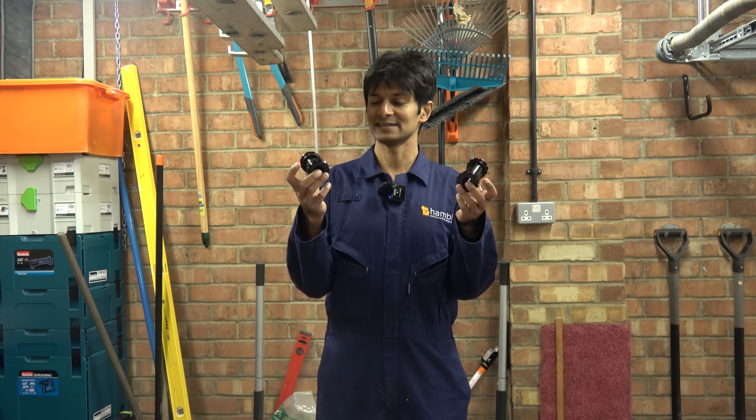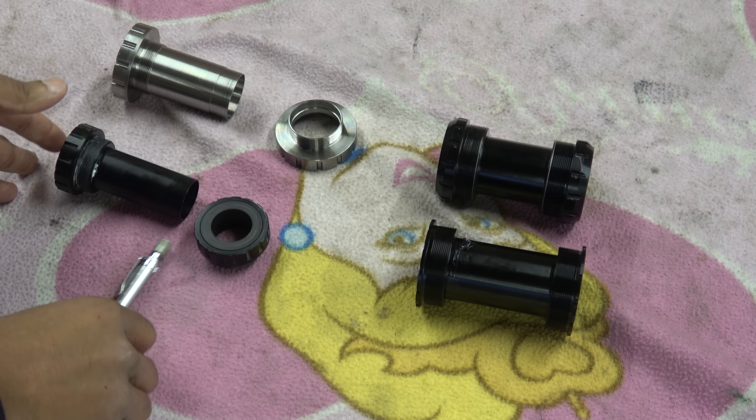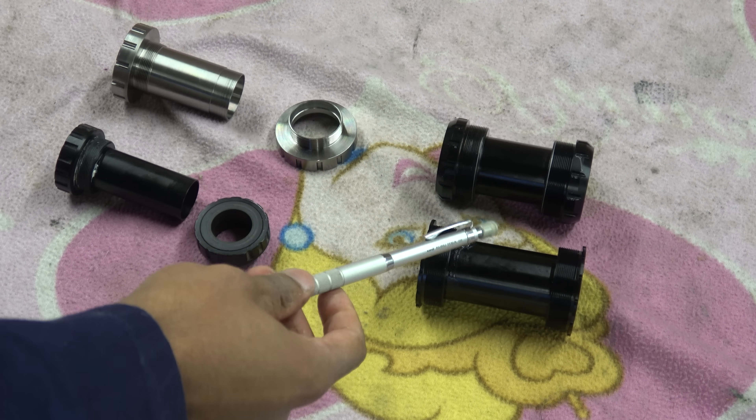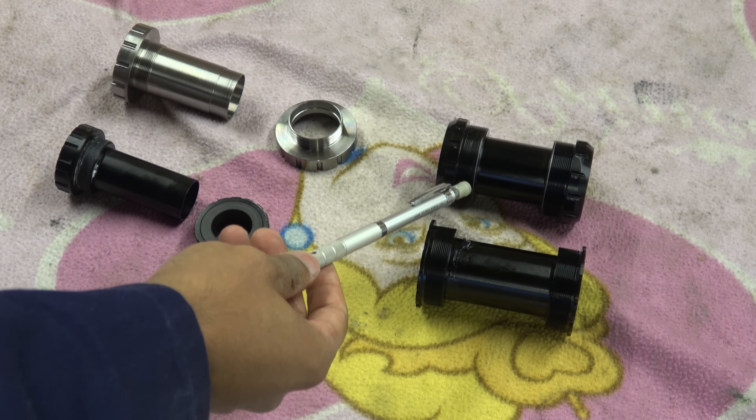If you've had your head buried in sand, this is the latest incarnation of bottom brackets and the progression in terms of manufacturing tolerance. We've got a selection of bottom brackets here. On the right-hand side, we've got T47, and you'll see there's more than one. That's the first problem.